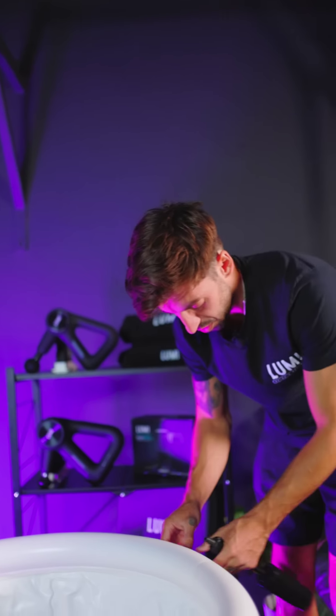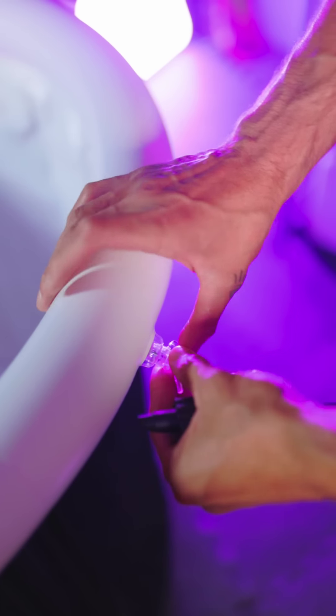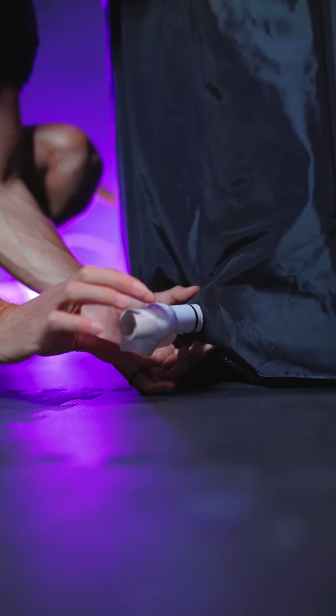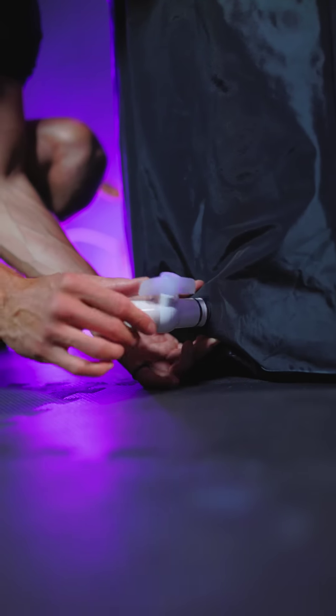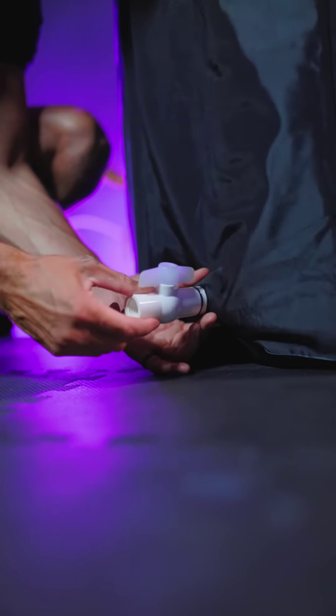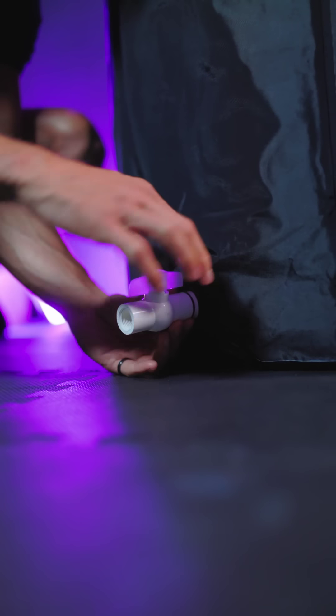Once inflated, you can see it won't go down. Once you've finished inflating, simply push the nozzle in and make sure it's nice and secure. Next, make sure your tap is secure — just turn it until you feel that resistance, and that stops any leakage from the side.